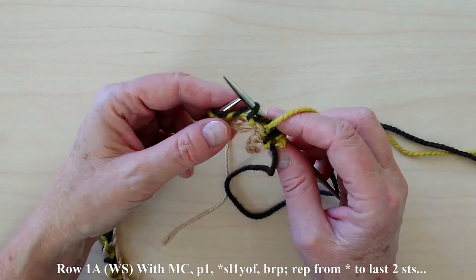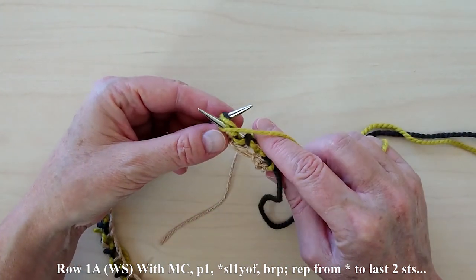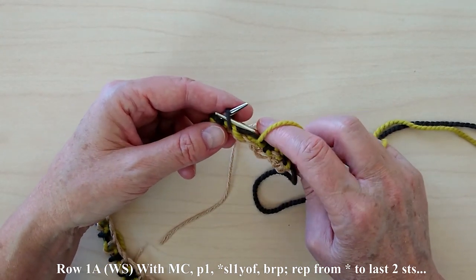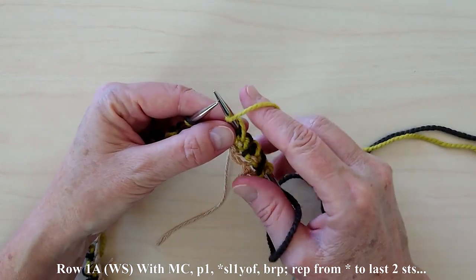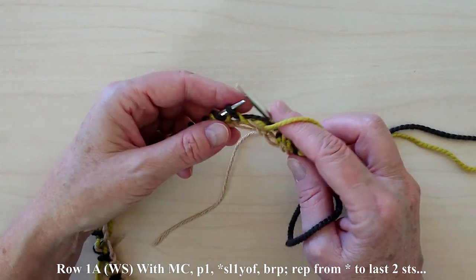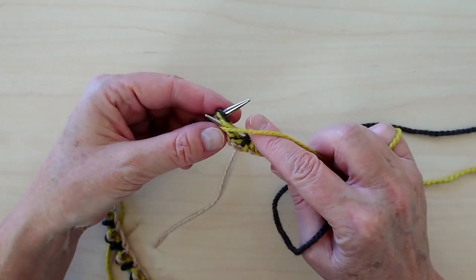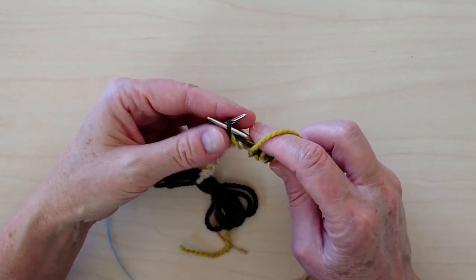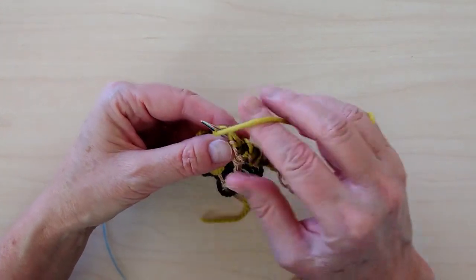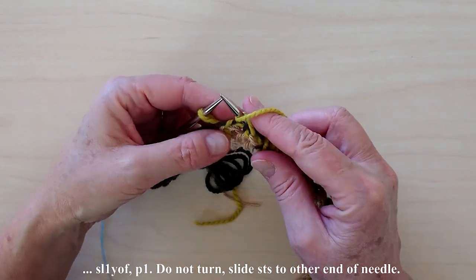Slip 1, yarn over, and brioche purl. Repeat — slip 1, yarn over, and brioche purl — until there are 2 stitches remaining. End with slip 1, yarn over, and purl the last stitch.